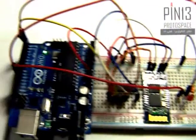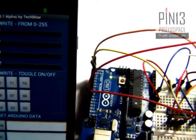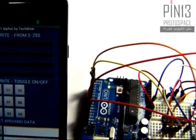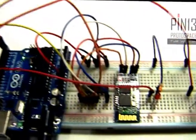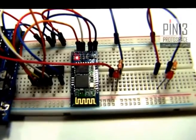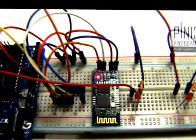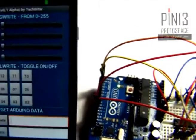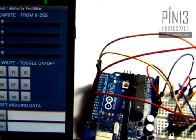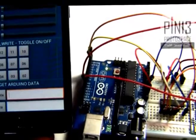Before we can connect, we have to pair. Pairing is done once and basically authorizes your Android device's Bluetooth to communicate with the HC05 or any other Bluetooth device. Once you do the pairing and exchange the passcodes, all you have to do after that is just directly connect.